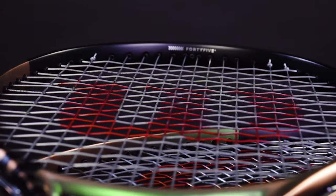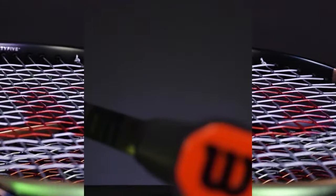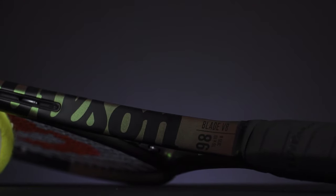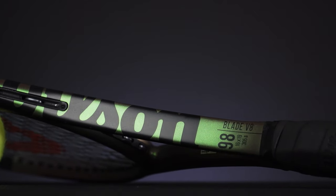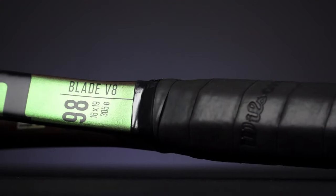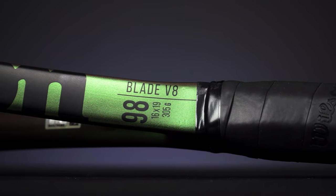But wait, there's more! New Direct Connect technology from Wilson increases torsional stability in the handle by 15%. The science is hidden under the grip, but the racket's end cap now connects directly to graphite instead of just the foam handle.